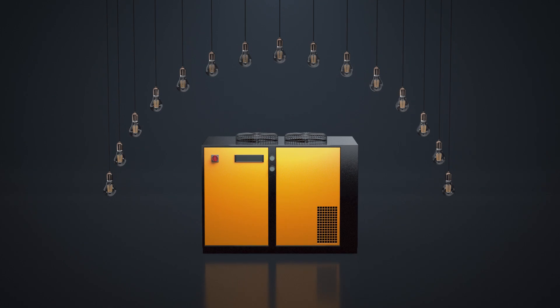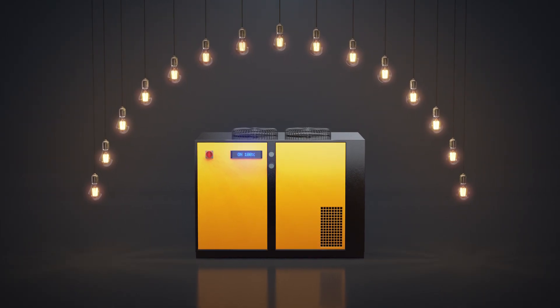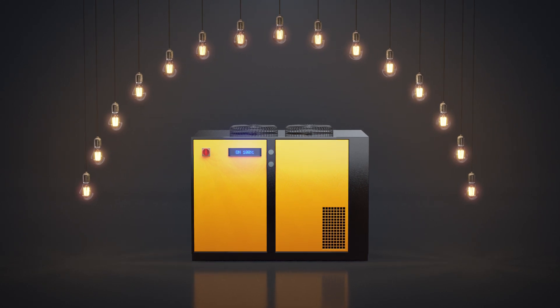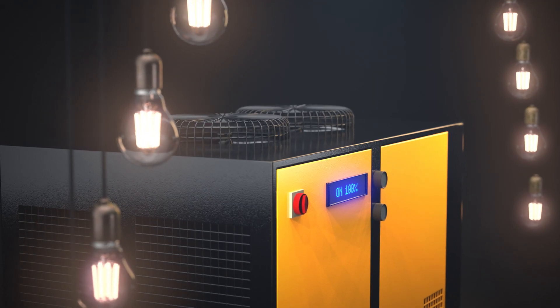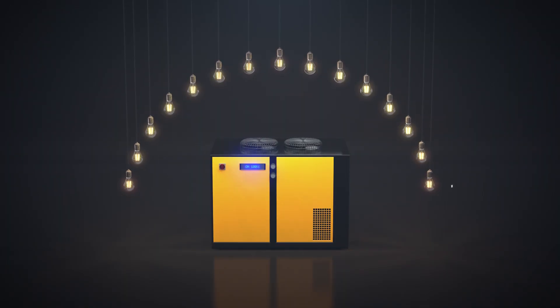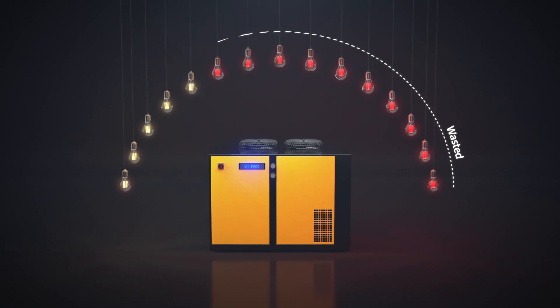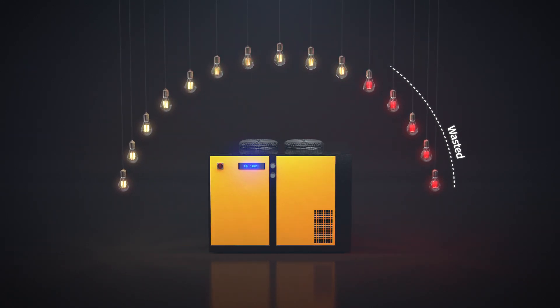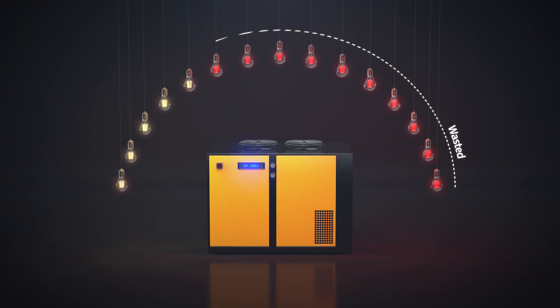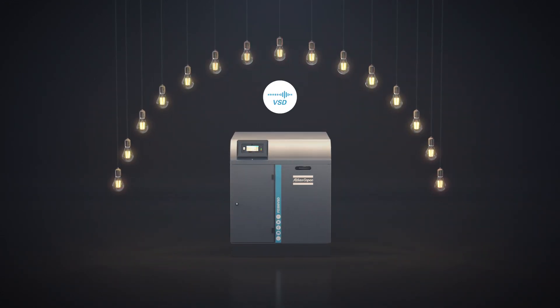This is a refrigerant dryer. When it is on, it is 100% on, working at full capacity to dry your compressed air. But what if you don't need it to work at 100% all the time? What happens if your need for compressed air goes up and down depending on the time of day or week, or the flow of your production? What happens is unused dryer capacity and a whole lot of energy wasted. Enter the Atlas Copco FD-VSD.